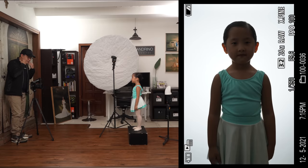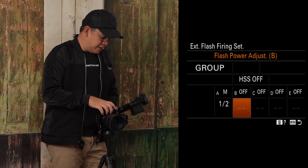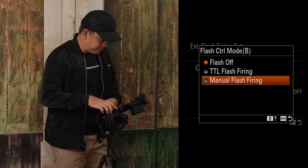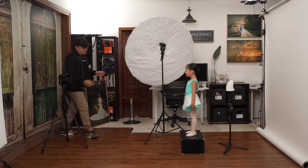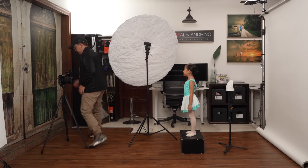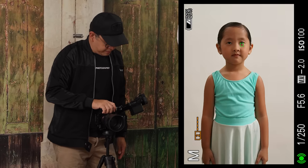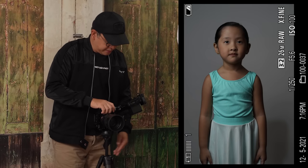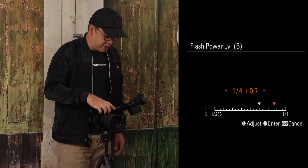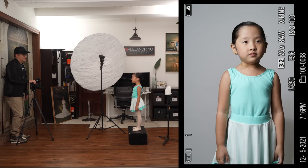Now that we've removed the background light spill, I turn off group A — the background light — and turn on group B, the main light, on manual flash firing. Since I moved her forward, I reposition the main light accordingly. At one-eighth power, the main light is slightly underexposed, so I bring it up to one-half power, and that gives the correct exposure.